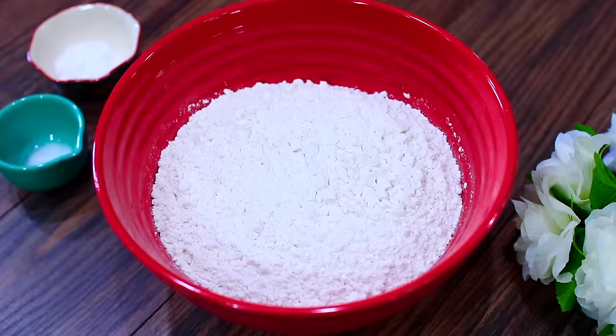Hey guys, welcome back to Cooking with Claudia. Today I'm going to show you how to make a very beautiful zebra cake that is very fun and simple to put together for any occasion. So let's get started.